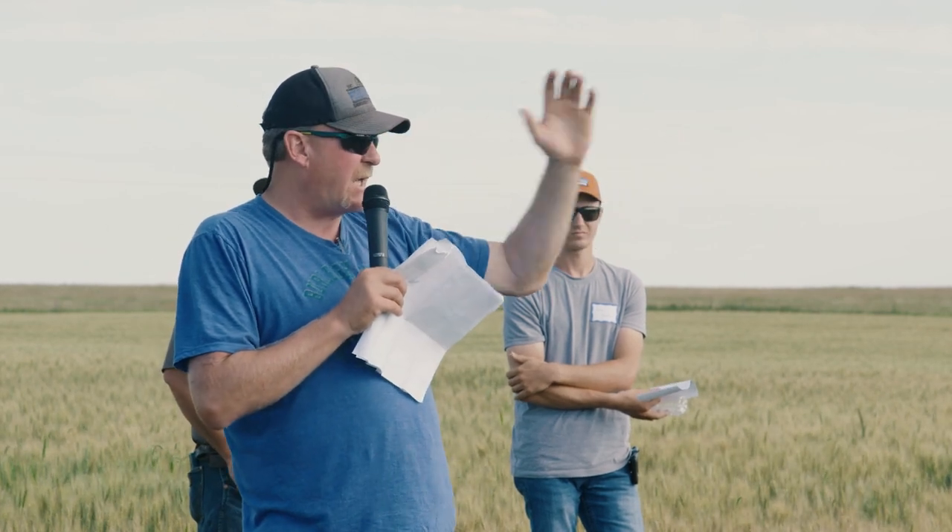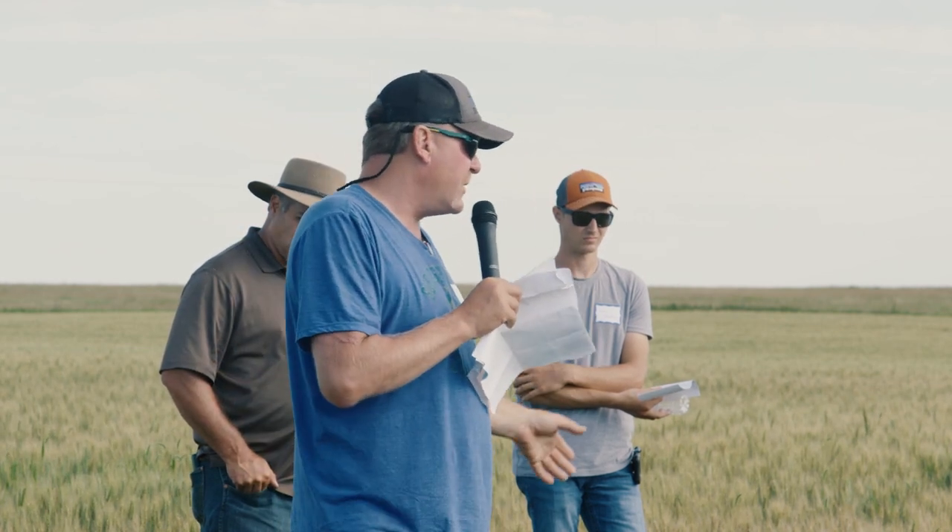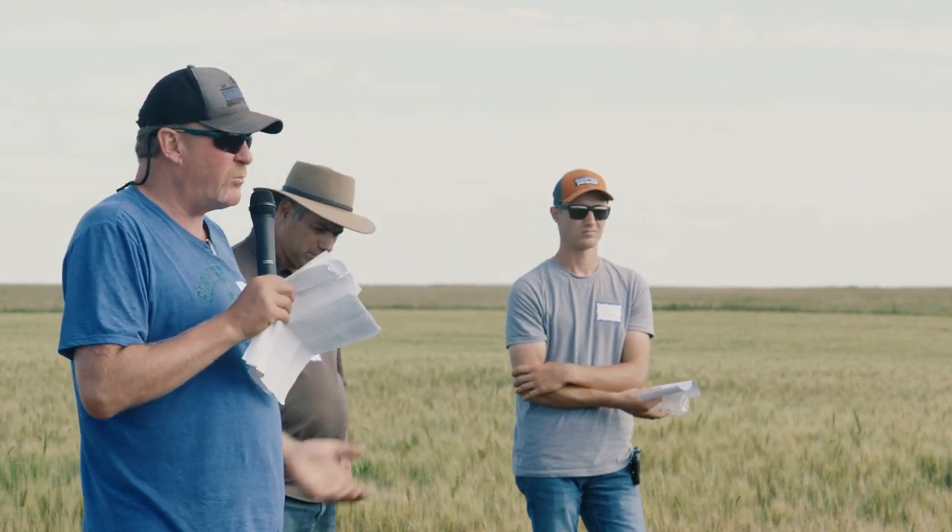That wheat is planted at about 800,000 seed population, and this one over here, the traditional side, is planted at about 1.3 million. So there's actually less seed over there than there is here.